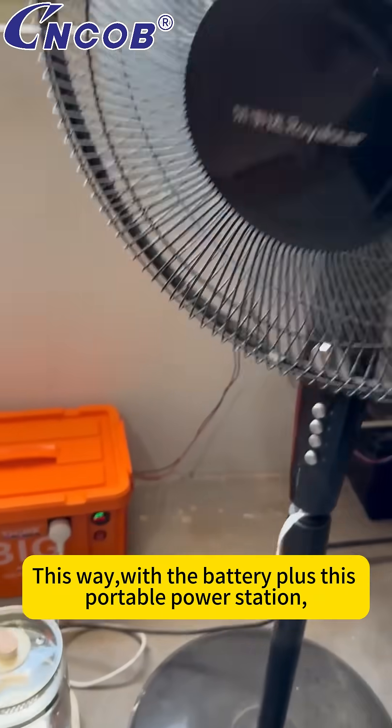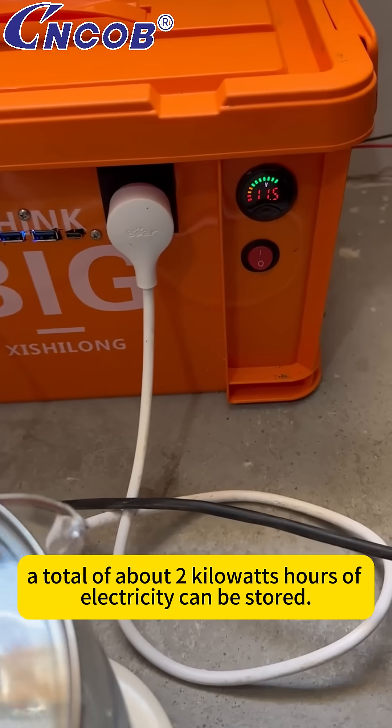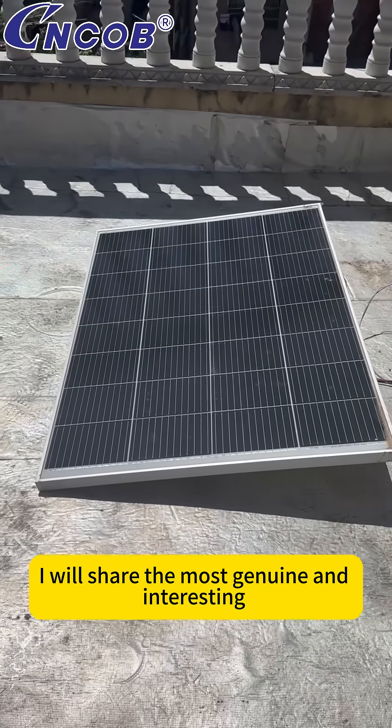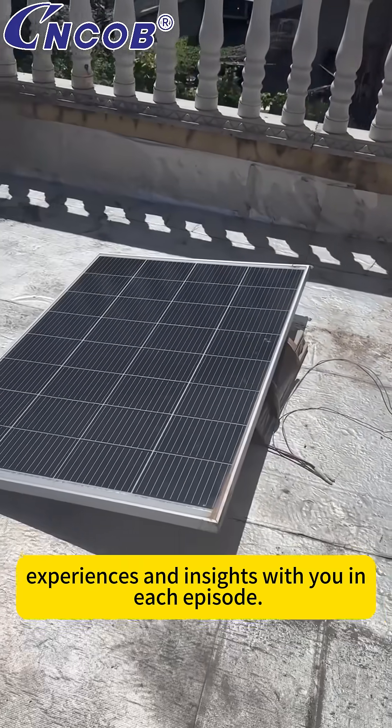This way, with the battery plus this portable power station, a total of about two kilowatt-hours of electricity can be stored. This can basically fully meet the power needs of my workstation. If you like it, don't forget to like and subscribe. I will share the most genuine and interesting experiences and insights with you in each episode.